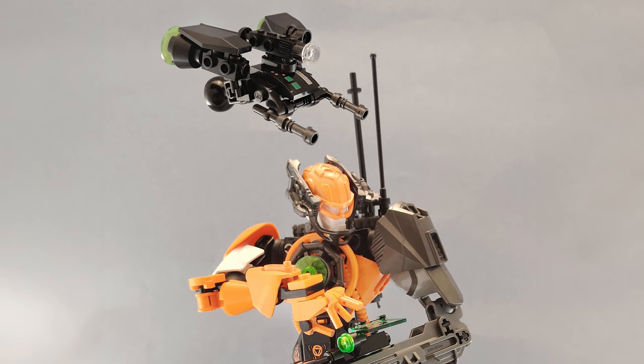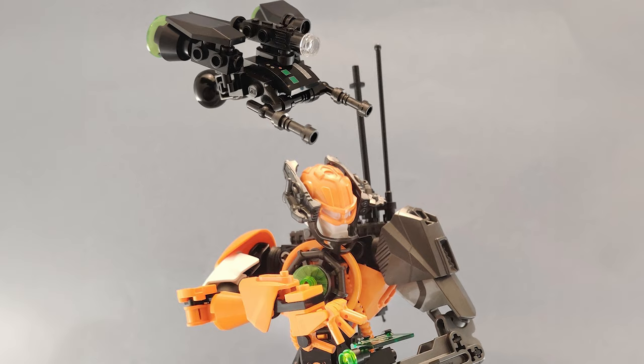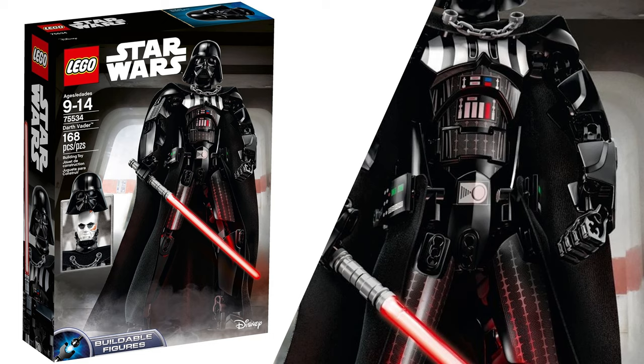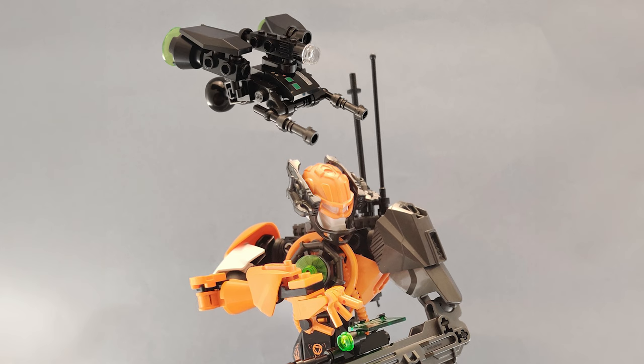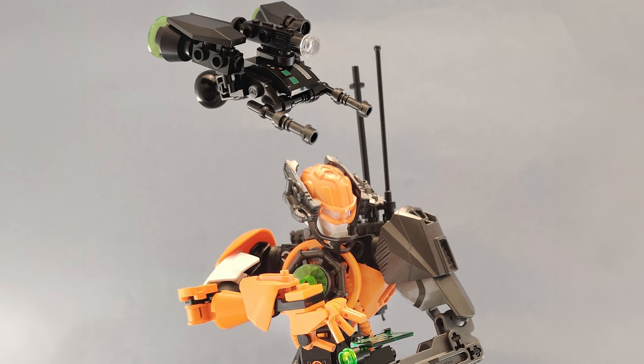That's such a great idea. Anytime you can give your MOC a cute little companion like that, it's always going to make the MOC look so much better. Another fun inclusion on this drone is this printed piece, which actually comes on the Ultra Build Darth Vader set. It's nice that this printed piece has a couple little green buttons on it, which tie into the fact that the datapad is also green. There's some nice cohesion between those two things — you can see that they correspond with one another.